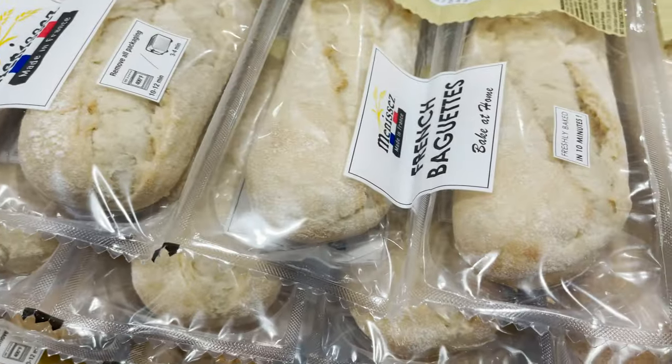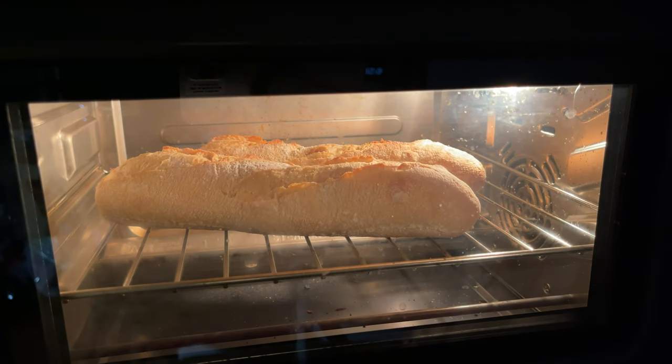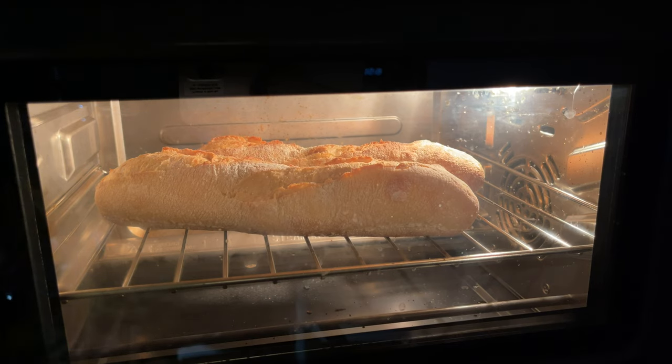We found these French baguettes — take it home, bake it yourself — at Costco. It's like six of them for like $4. It's so easy to get fresh crusted bread at home. I highly recommend you try these out if you like French baguettes.